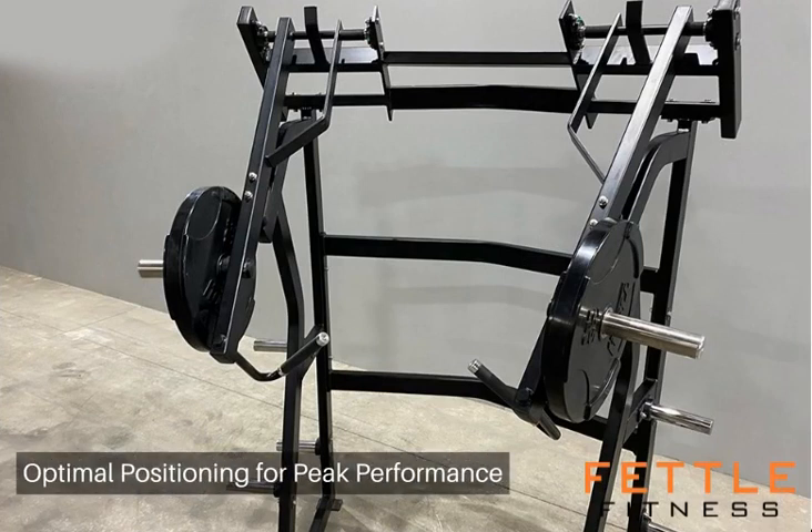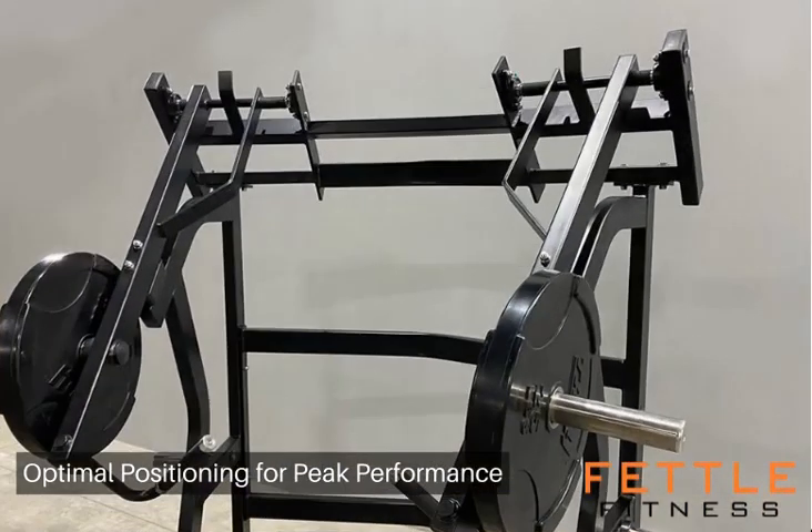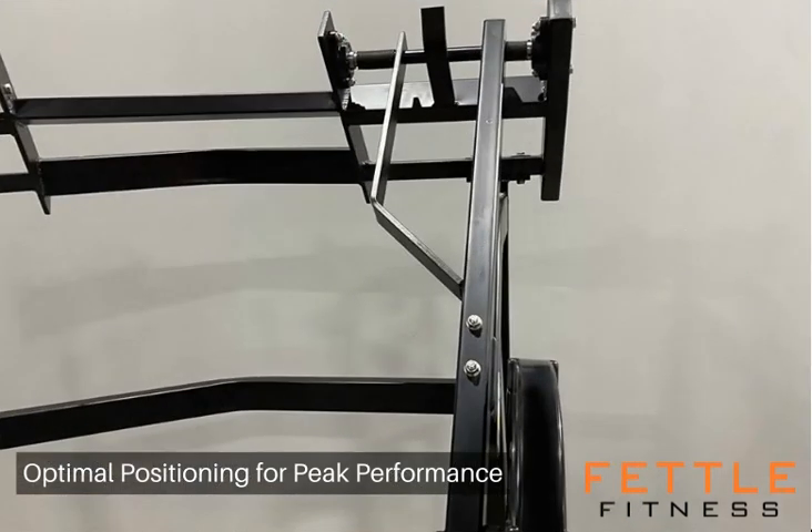In-depth attention to biomechanics ensures users find the ideal position, achieve proper form, and engage targeted muscle groups effectively. The Fettle Fitness Jammer aligns with your body, offering a biomechanical edge, allowing for nuanced adjustments that cater to individual needs and objectives.